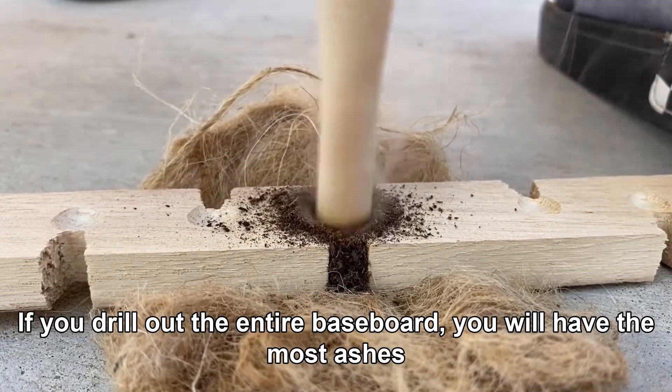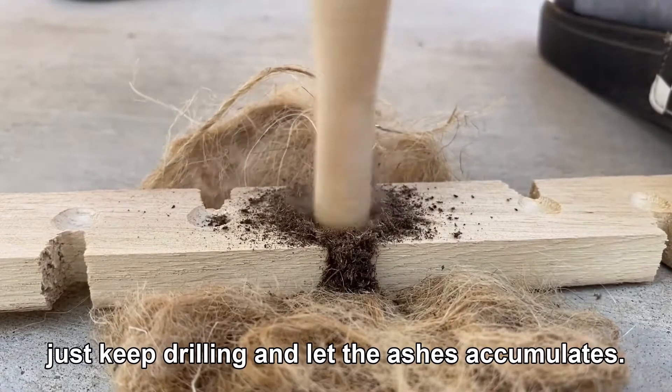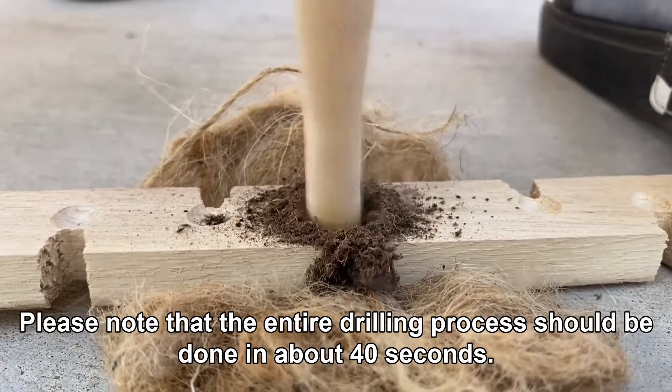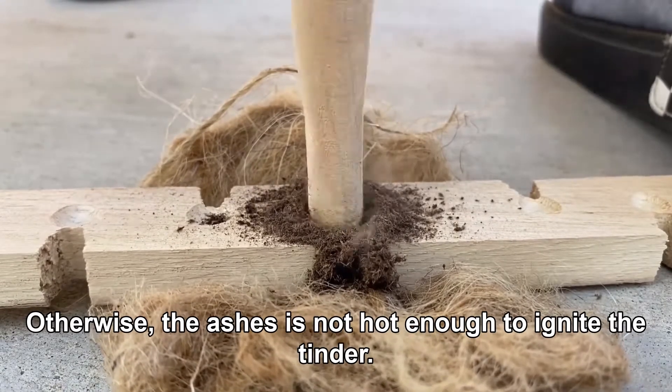If you drill out the entire baseboard you will have the most ashes. Just keep drilling and let the ashes accumulate. Please note that the entire drilling process should be done in about 40 seconds.